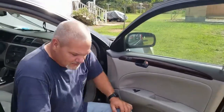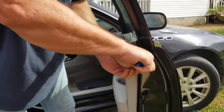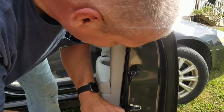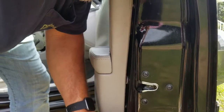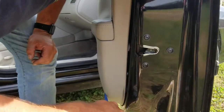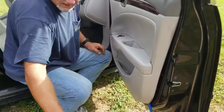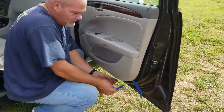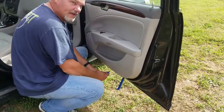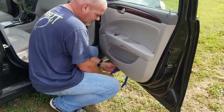Then take your nylon pry tool and get in — just kind of find a place to work your way in. There are some little clips around there; some of them pop right out, some of them are really stubborn. Work your way around to the next one, and as you're working your way around you'll hear them start popping. You can pick these up at Harbor Freight for like eight dollars — they're not very expensive. Just kind of work your way around the door.